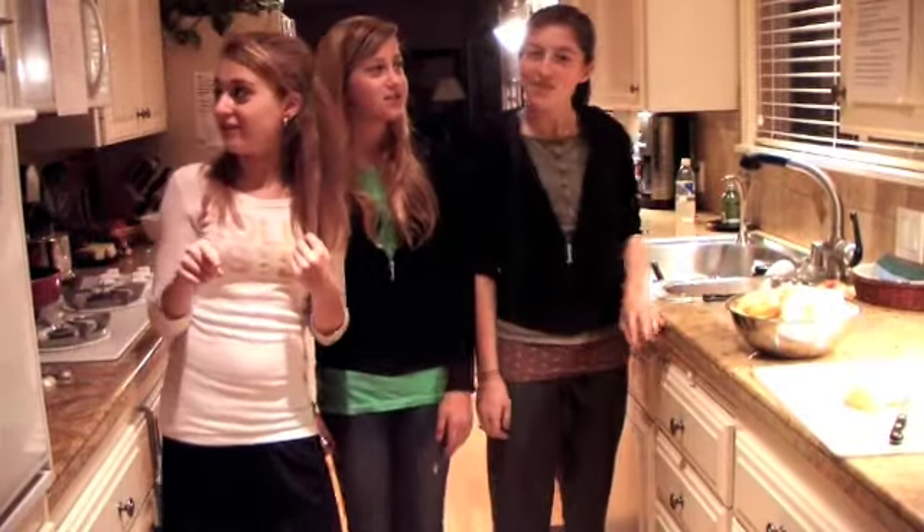Hello, here is the circle! Today, we are making a cake cake.